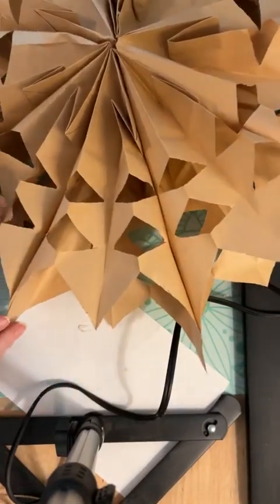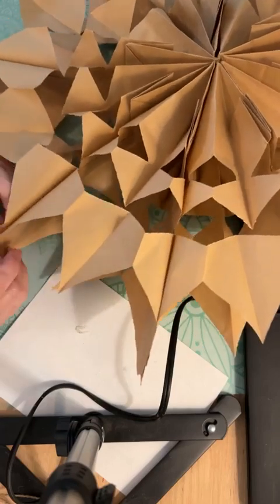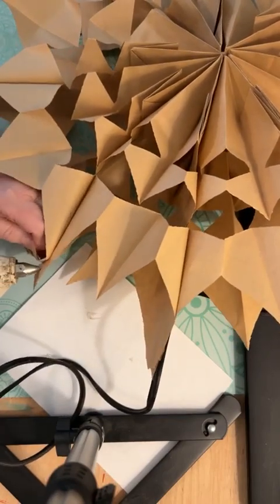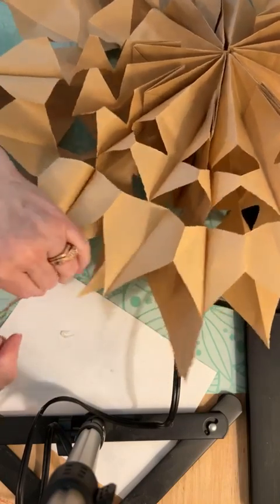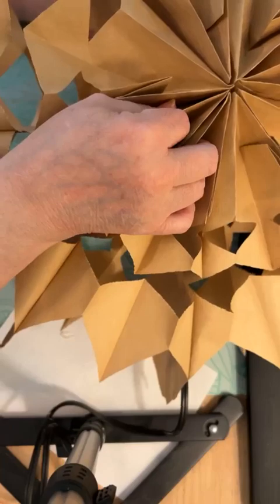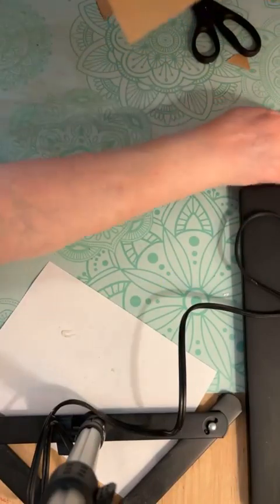I'm going to rehang it — this one is really hard to do on camera because it's so big. I'm going to find one piece that looks like a really good one, put the glue there, stick my cord, bring it together. A little hot — there it goes. So that is a giant snowflake made out of eight lunch bags. Just go through and fluff it up.